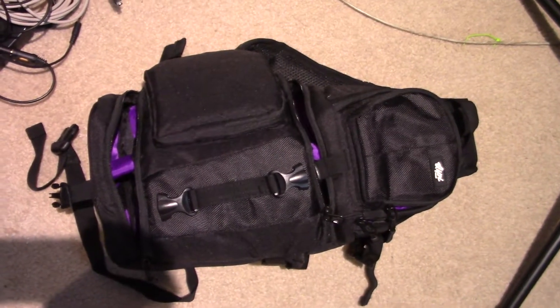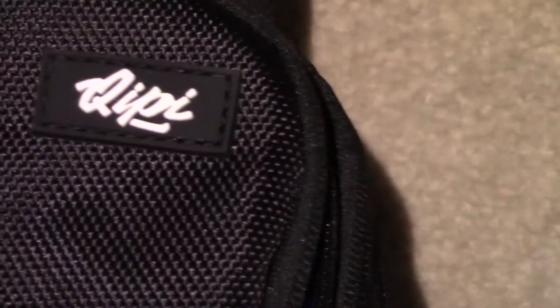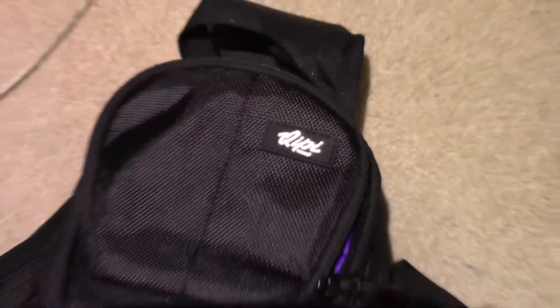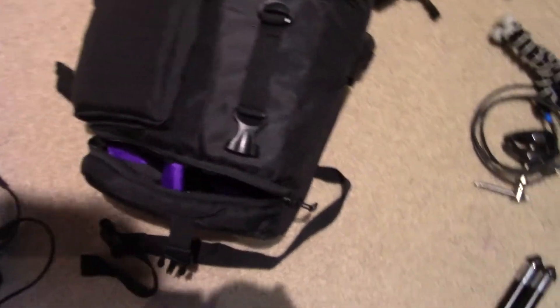I just obtained this new bag for carrying my camera equipment. It is from a company called Kipi, or Keepi — who knows — spelled with a Q, Q-I-P-I. And I want to show you some of the cool features that this has.